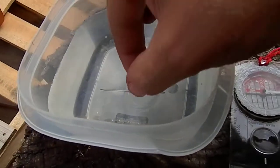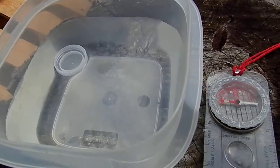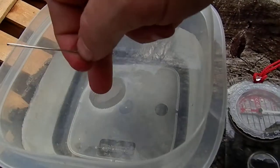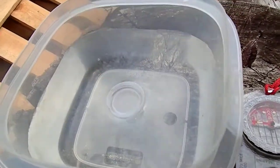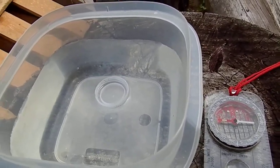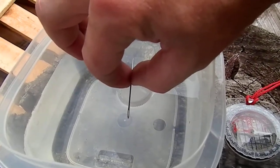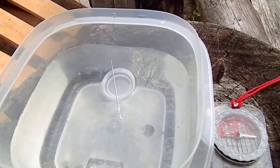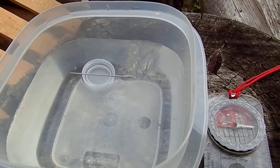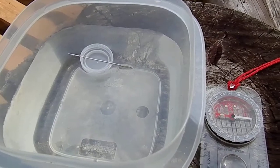We'll do it again just to show you — rubbing the needle in my hair again, bringing my bottle cap to the center. Once again, putting the needle on the bottle cap in the opposite direction of north and south, and it turns pointing north and south. And that is an improvised compass — thank you very much.